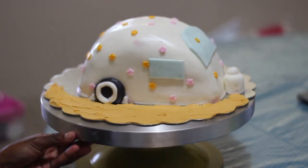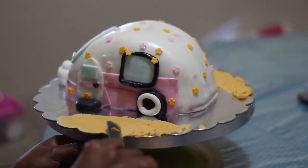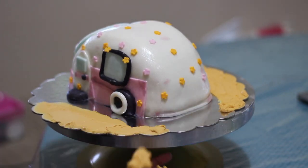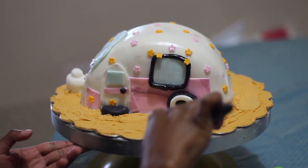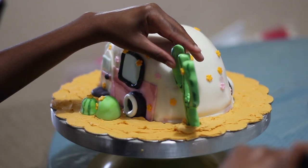I went in with some luster dust and aged the trailer a little bit. Now I'm just adding some buttercream that I dyed a kind of sandy color to give it a desert feel. Lastly, just add in your decorations — I did a couple little fondant cacti.